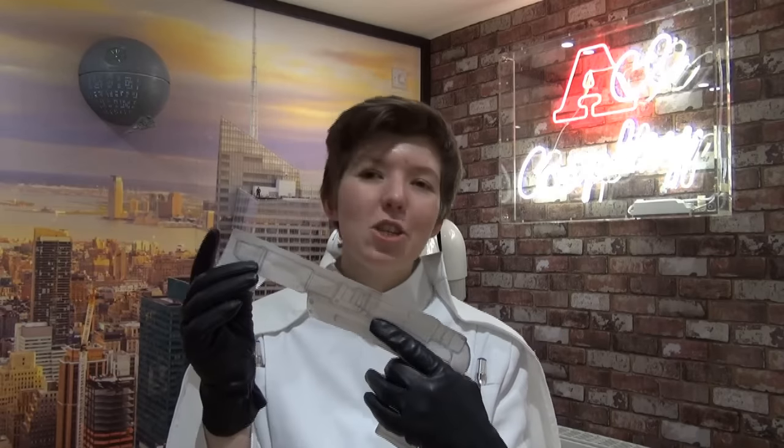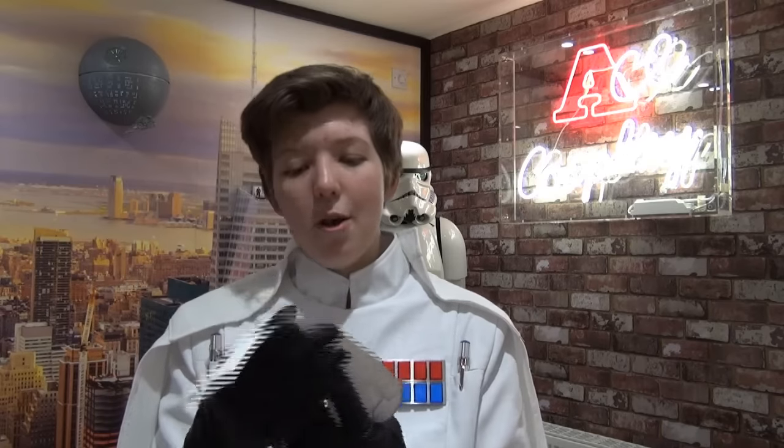I tried to get it so it was the right size. I think it's a little bit shorter than Krennic's one, but Ben Mendelsohn, the actor who plays Director Krennic, is 5 foot 11, and I'm 5 foot 6, so I do need to scale everything down even just slightly. Because in the promotional photos he has his finger down the barrel, so I tried to judge finger length and sort of do it that way.